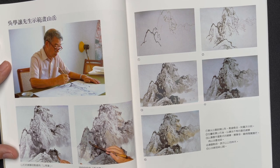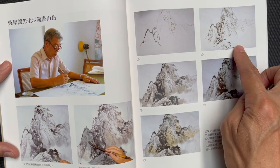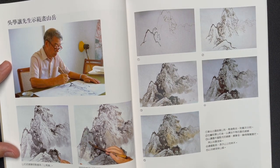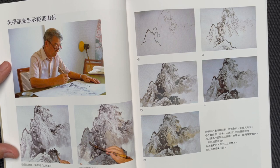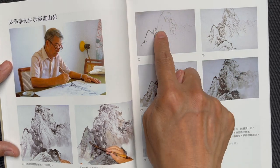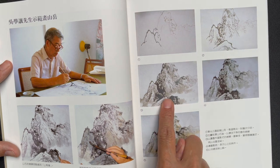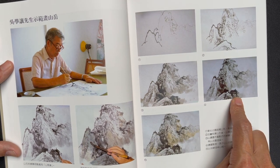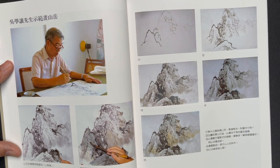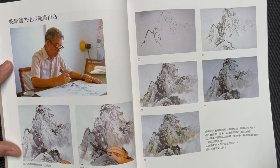On page 63, there's a sequential diagram of a more complex grouping of mountains — maybe the second time we've seen this format — where we build from a simple line drawing, fill it in, add shading, and then add color. A really nice effect.